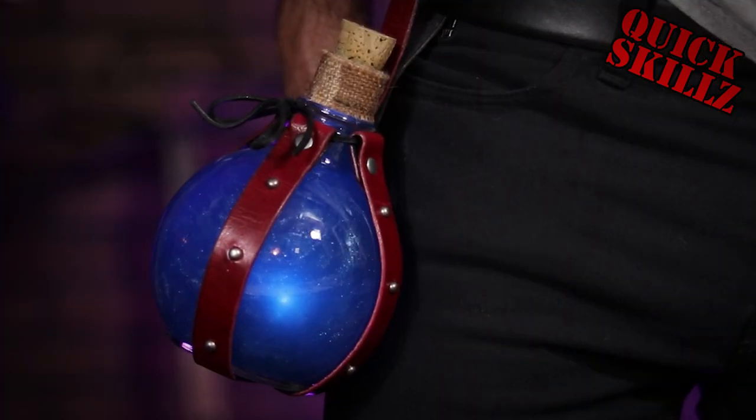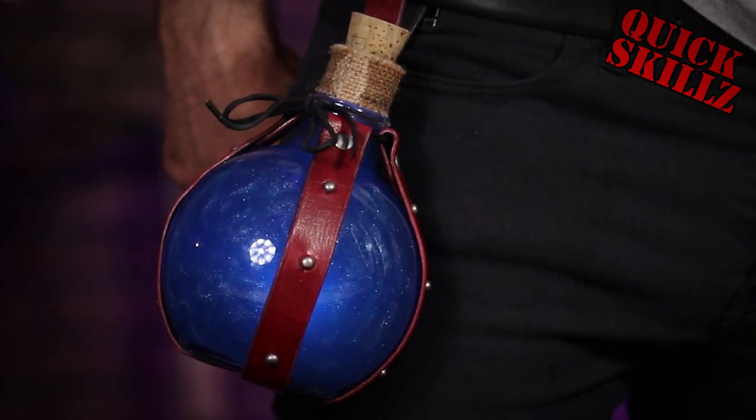What up fam! Today we accessorize for all you spell-slingers out there with this badass potion holster.